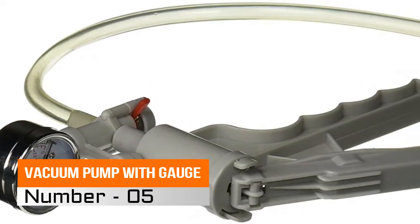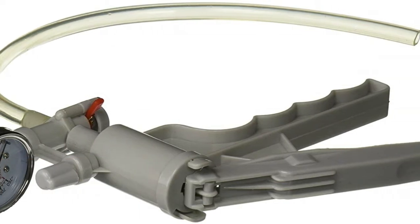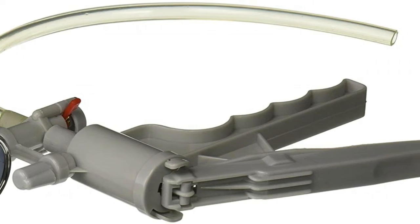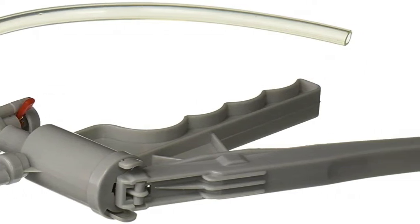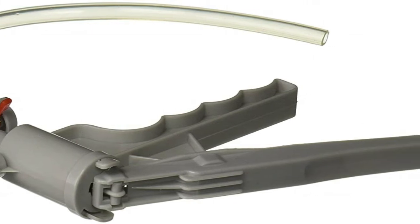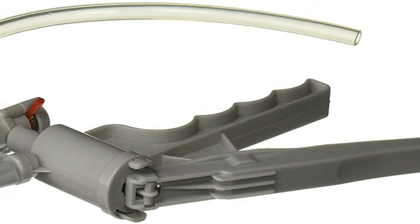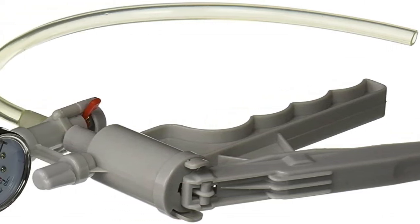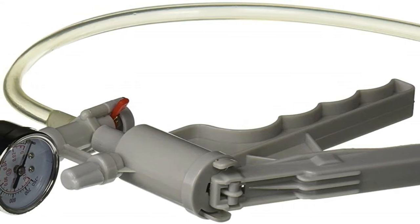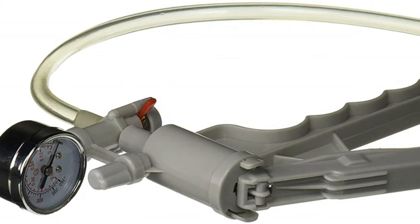Number 5: Vacuum Pump with Gauge. Science education products incorporate applied math and science principles into classroom and home school-based projects. Teachers in pre-K, elementary, and secondary classrooms use science education kits and products alongside science, technology, engineering, and math curriculum to demonstrate STEM concepts and real-world applications through hands-on activities.